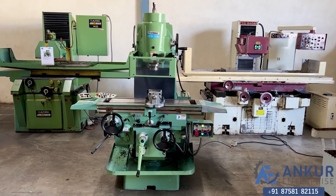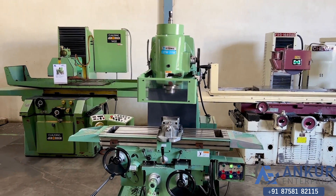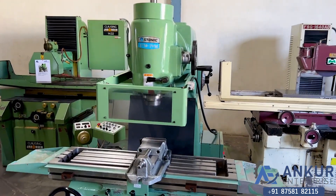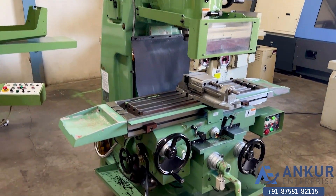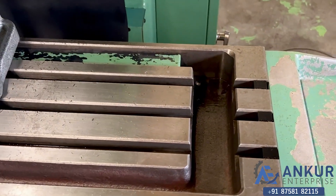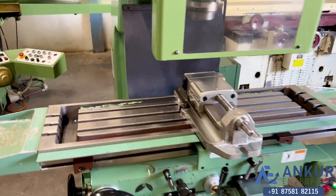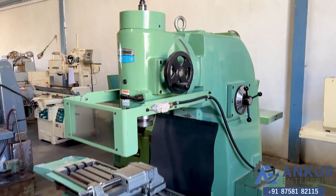Vertical milling machine in excellent working condition. The make of the machine is Stonic Korea and the model is STM2VM. The table size is 11 inches by 290 mm. Its spindle taper is ISO 50. The machine is complete with its vise and its vertical head can be rotated.